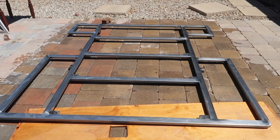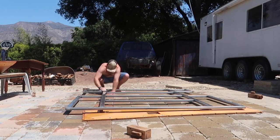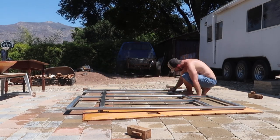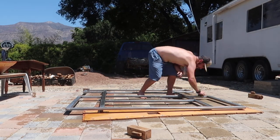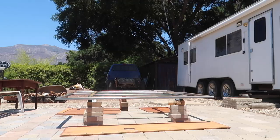Subframe's all cleaned off and degreased. So next step: sandpaper. The company that makes the primer I'm going to use recommends doing a rough sand of 80 grit in order to put tooth on the metal so that the primer can better adhere to it.